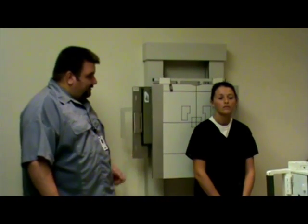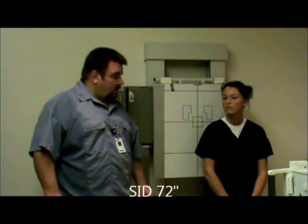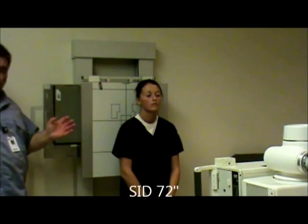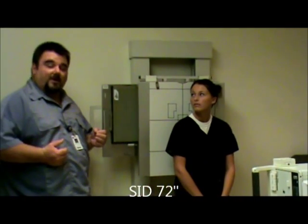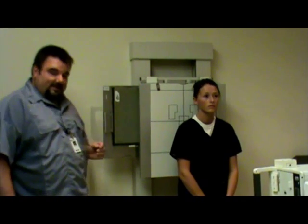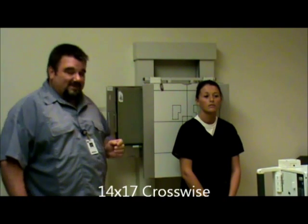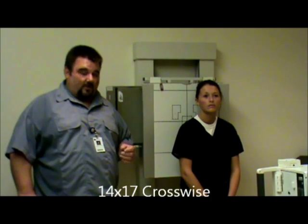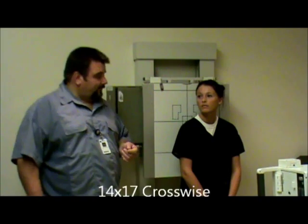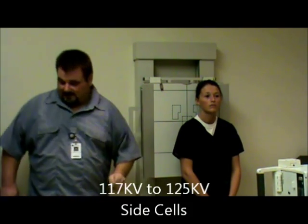Today we're going to be doing AC joints. The patient is going to be erect if possible. We're going to have a 72 inch SID. We're trying to include all the pertinent anatomy. This is a comparison x-ray — we're trying to see both AC joints on one film. Film size will be 14 by 17 crosswise. The technical factors will be 117 to 125, and we're using side cells. We are going to use both markers because we are doing this as a comparison x-ray.